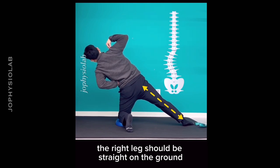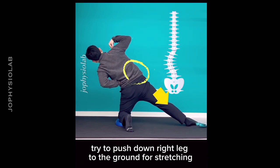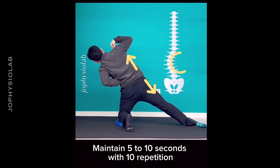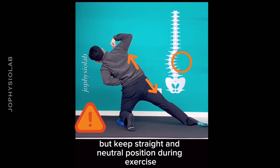The right leg should be straight on the ground. Try to push the right leg down into the ground to stretch the concave side. Maintain for 5 to 10 seconds with 10 repetitions. Do not rotate your body — keep a straight and neutral position throughout the exercise.